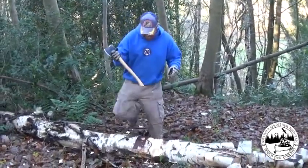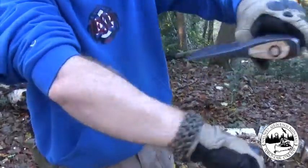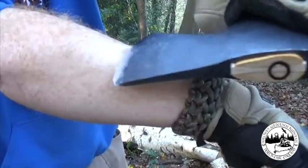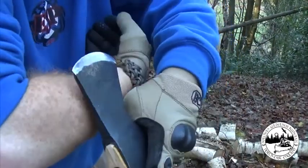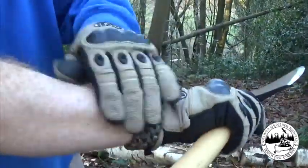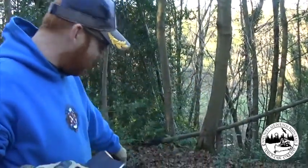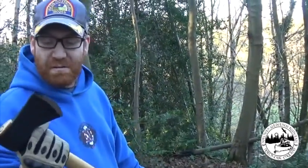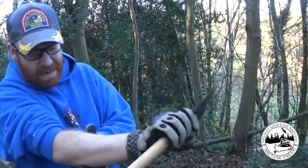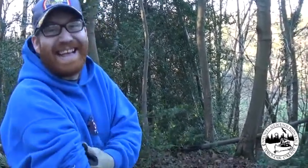I'd just quickly show how sharp it is. Now this has not been stropped — and look at that, it's taking hairs clean off. That's just out of the box, and actually after doing a bit of cutting as well. For something out of the box — an axe for 41 pounds — that's outstanding.